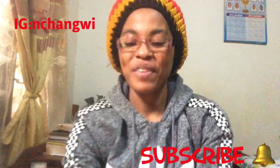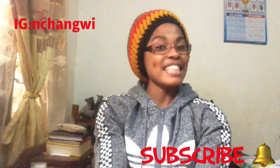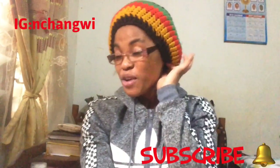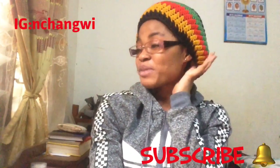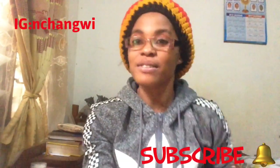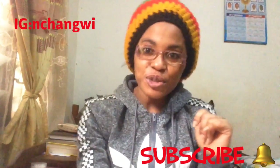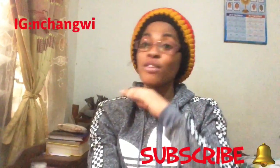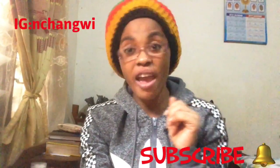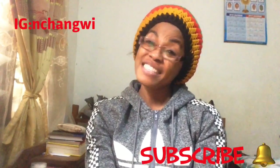Until next time, guys, stay tuned. Make sure to subscribe to my channel if you haven't already. Watch the video, share on all platforms — I'm waiting for your subscriptions. Until next time, bye! Love you guys!